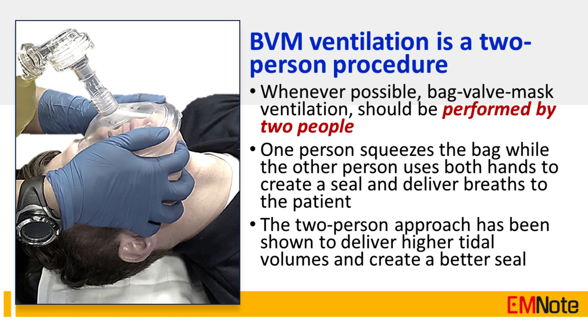Tip Number 2: Whenever possible, bag valve mask ventilation should be performed by two people. In this technique, one person squeezes the bag while the other person uses both hands to create a seal and deliver breaths to the patient. The two-person approach has been shown to deliver higher tidal volumes and create a better seal.